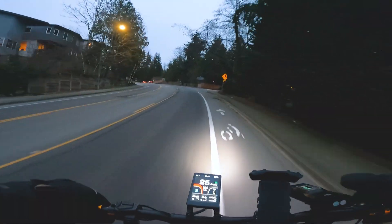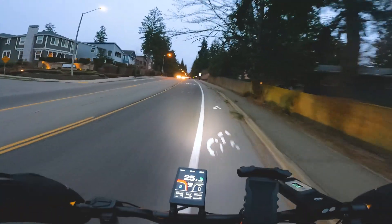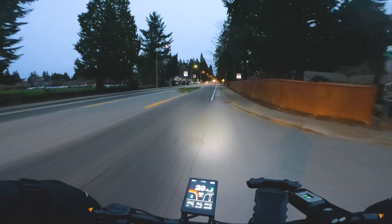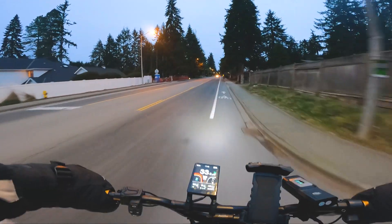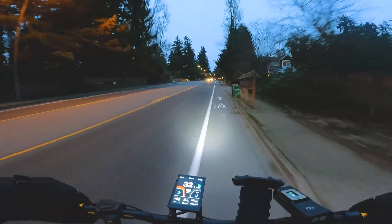I'm going to North Carolina next week — or by the time you watch this, I'll already be there. I'm going to visit my sister; that's where she lives. I've had three or four gadgets shipped to her house, so we're going to be doing review videos together while I'm over there. She also has a new puppy, so maybe we'll teach the puppy to ride a scooter. But yeah, going to North Carolina.